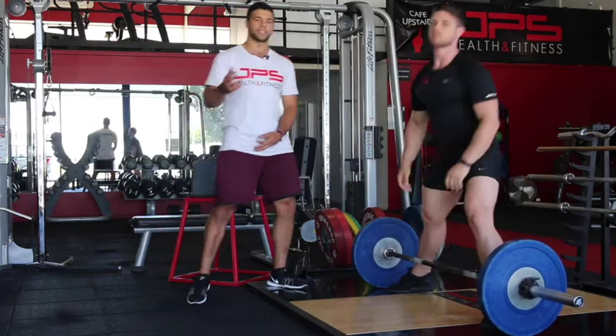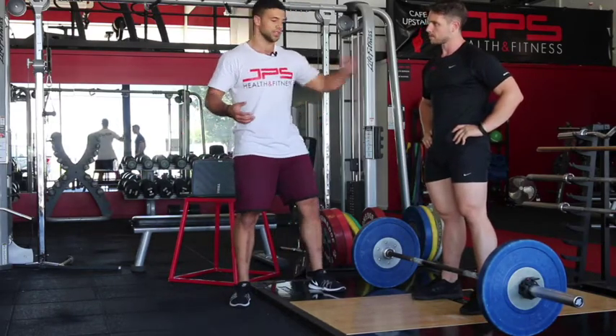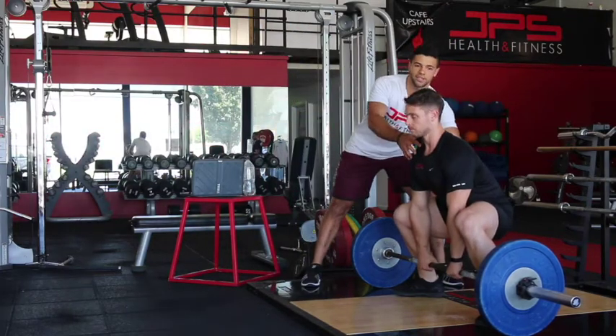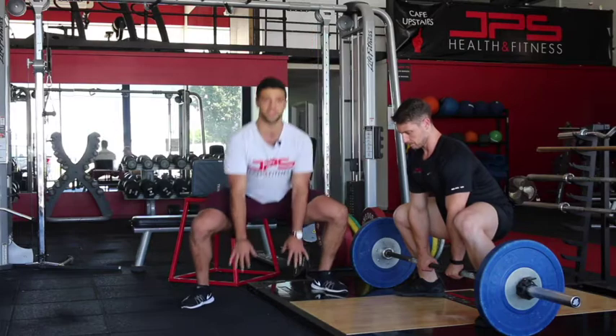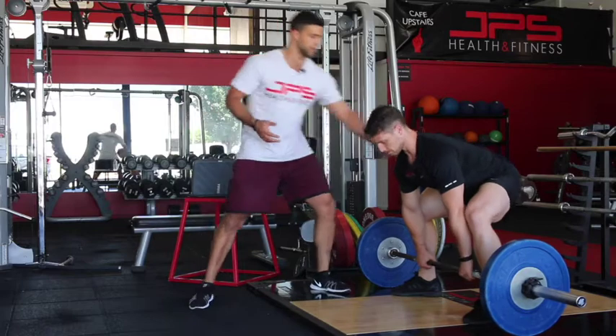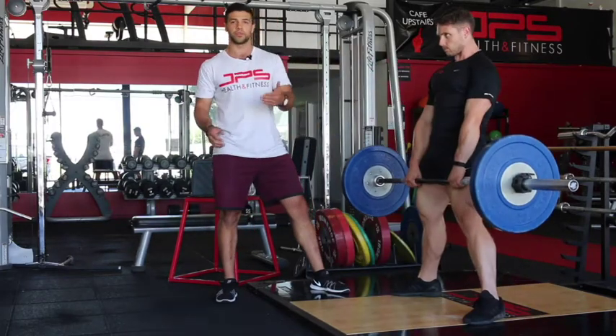One of the common mistakes you'll see in the sumo deadlift is people sitting their hips way too low and just trying to squat it up. So yeah, he's got his hips way too low and at the end of the day that's what's going to cause him to squat it up — that's not what we want. We're going to try and wedge that hip through so they're nice and high, so that when he goes to push, the hips don't shoot up and it's just the hips driving through.